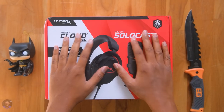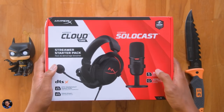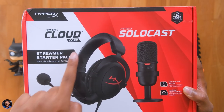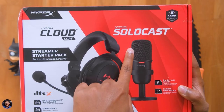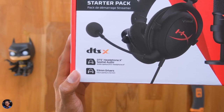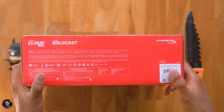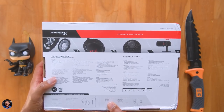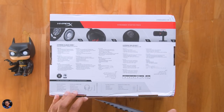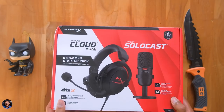So this is the special streamer pack from HyperX. As I've told you, it's an entry level setup designed mainly for all the aspiring streamers and budget gamers out there. This package actually features two very useful and necessary products to get started with your streaming career or your PC setup. It includes a headset and a microphone. The headset is a very popular model, the Cloud Core Wired Gaming Headset. And the other one is a plug and play USB podcast microphone called the SoloCast. The package looks very simple — there's nothing much written on it. So let's directly get started with the unboxing.